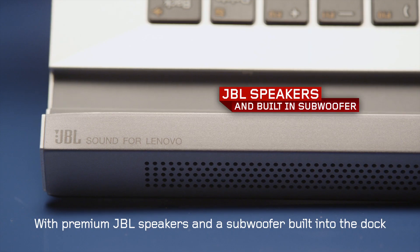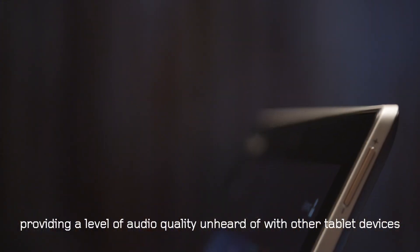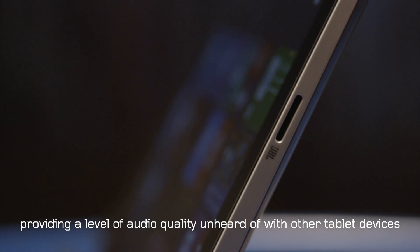With premium JBL speakers and a subwoofer built into the dock, everything you play will sound as good as it looks, providing a level of audio quality unheard of with other tablet devices.